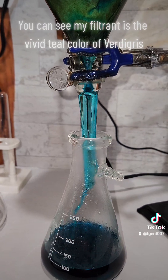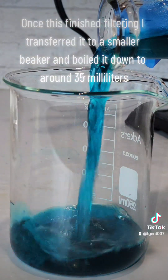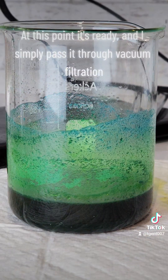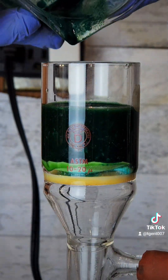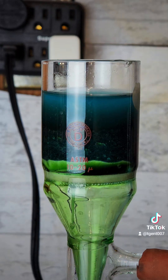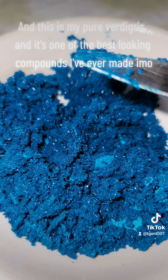You can see my filtrate is the vivid teal color of verdigris. Once this finished filtering, I transferred it to a smaller beaker and boiled it down to around 35 milliliters. At this point it's ready, and I simply pass it through vacuum filtration.